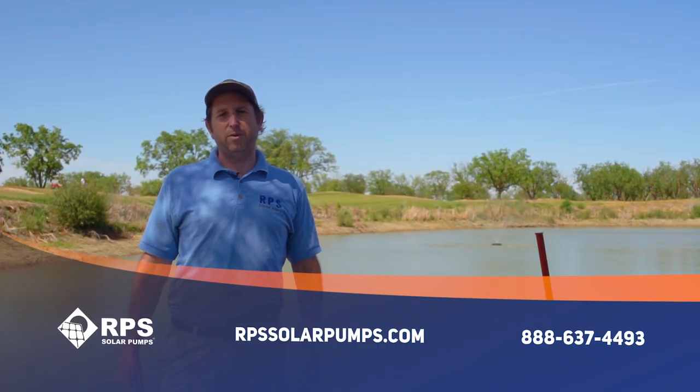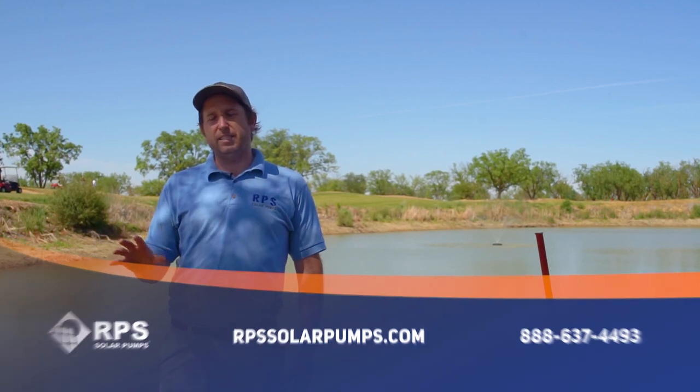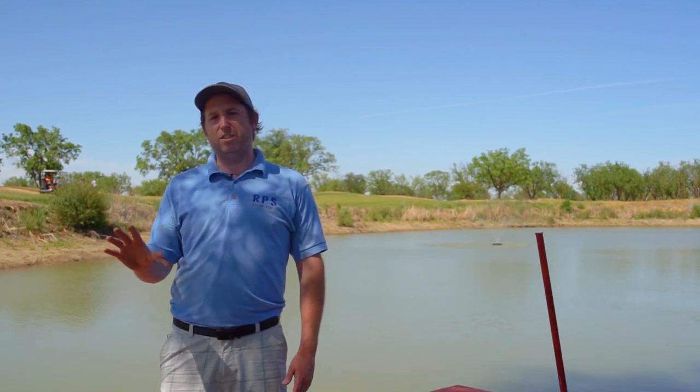This is Mike with RPS Solar Pumps. If you need a fountain pump, give us a call at 888-637-4493 or visit us at rpssolarpumps.com. We'll help you size it and help you with aeration needs and oxygen loads in your pond.